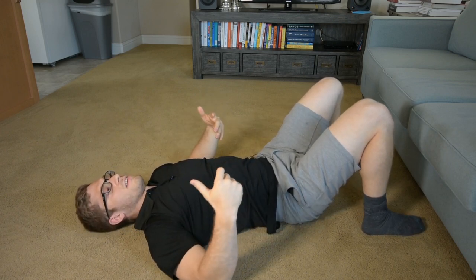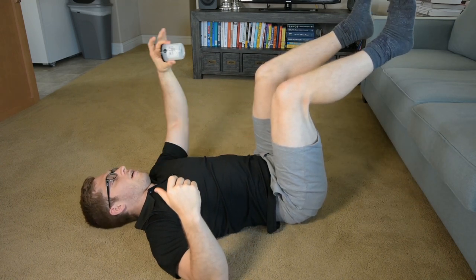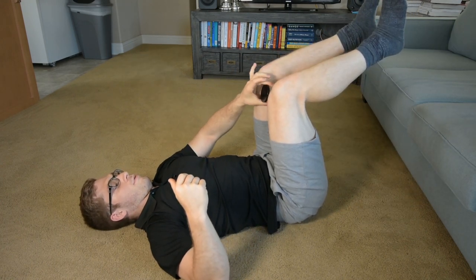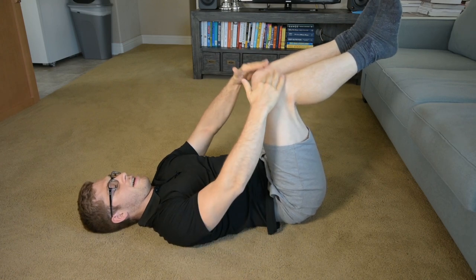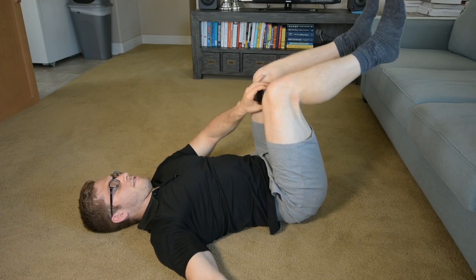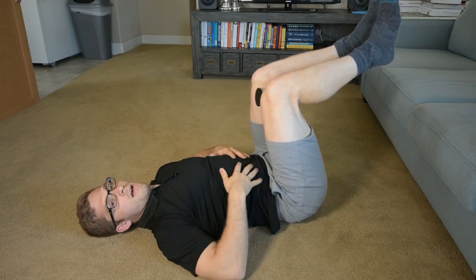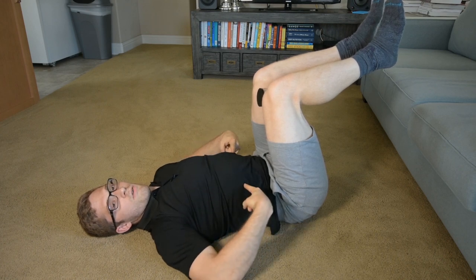First step is picking my feet up off the ground. I like to have something in between the knees to ensure they stay together, otherwise this rotation tends to occur at the hip joint instead of at the spine, which is what we're looking for.